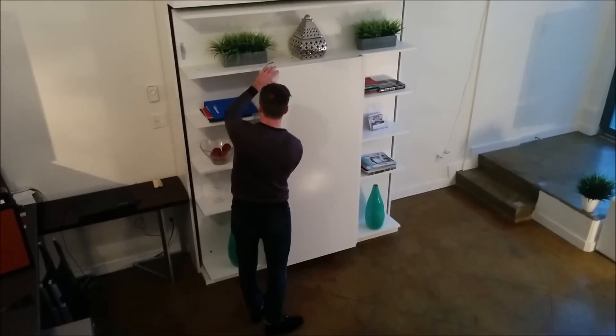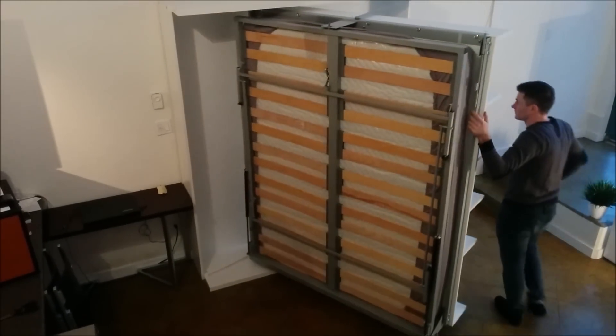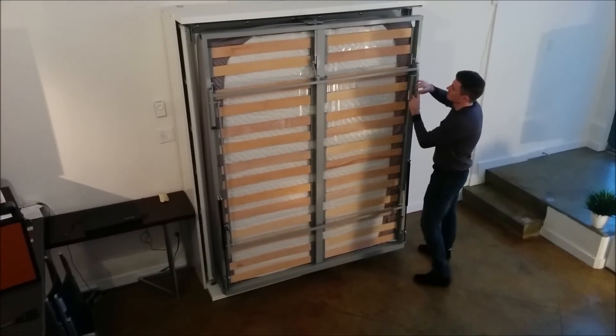Once the table is up, you can unlock the bed and revolve it — it spins 180 degrees, relocks back in place, then you can lower it to reveal a bed.